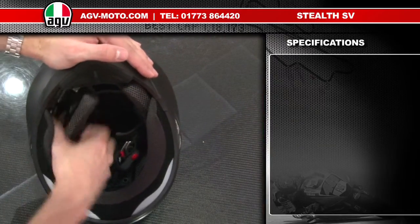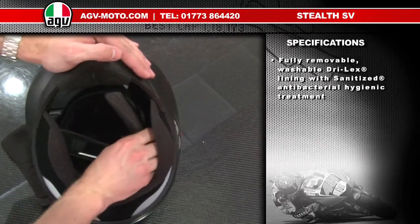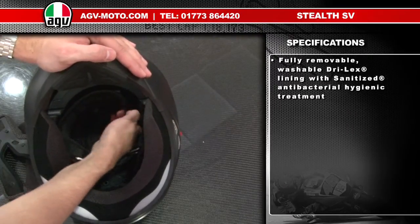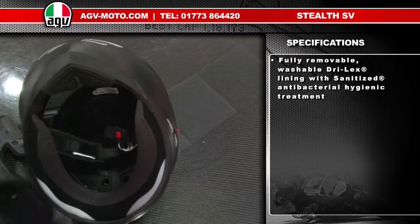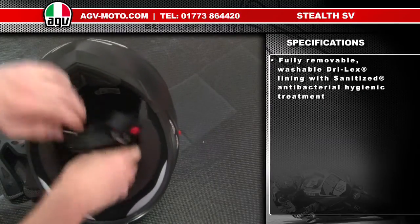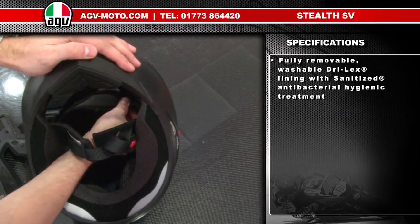The cheek pads are held in with three retaining pop studs — remove them. The headlining is equally simple with four retaining pop studs, two on the front and two on the rear — take the headlining out. To replace, basically work in reverse: put the headlining into place and push your pop studs back in.